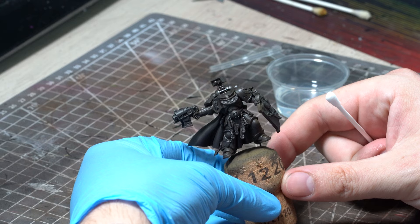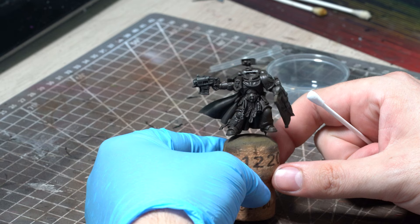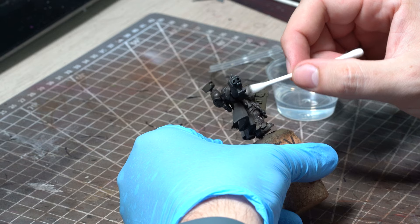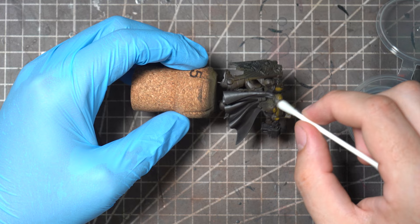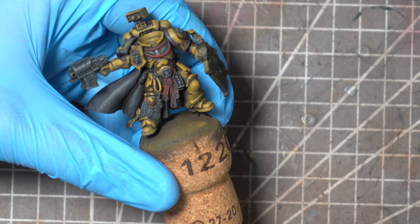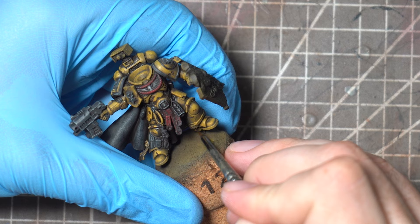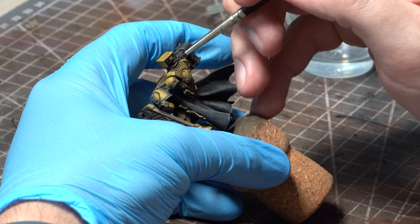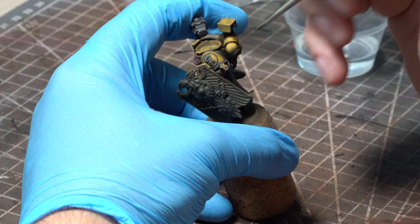So now that the model is looking like the average festival goer at Glastonbury it's time to do that lovely therapeutic bit that everybody loves — the reduction. With some clean white spirit and a cotton bud I will remove some of this effect. Using gentle rolling and dabbing motions with a damp but not completely soaking cotton bud it will lift the enamel off the raised surfaces and leave it down in those recesses. For areas that the cotton bud won't reach I'll grab an old small brush, dip it into the white spirit, and gently run it over those areas. Be careful not to have too much white spirit on your cotton bud or brush as if it starts flowing you will lose some of the control over that effect.